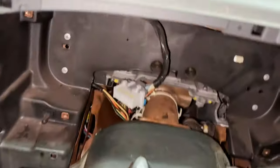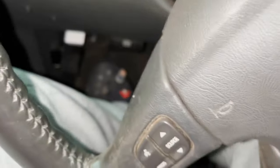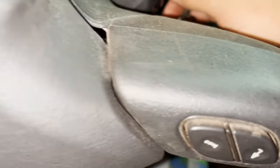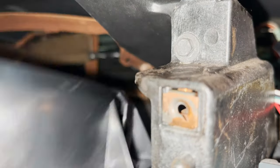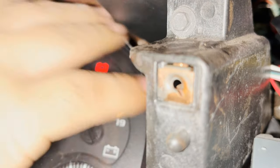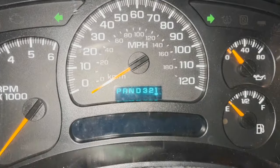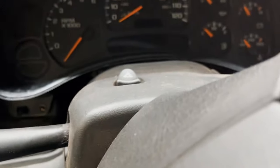Alright guys, to be honest I checked the battery — I don't know if there's power in it, but let me put on the brake. Oh yeah, look — this is bright! I'm happy, let's see if everything works.